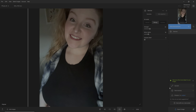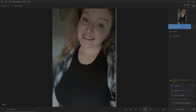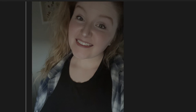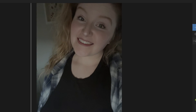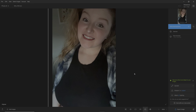Now the next thing I want to do is face recovery — let's do that. Once it's done its thing, let's see how things worked out. That's not bad, I like that. Before and after — nice improvement.